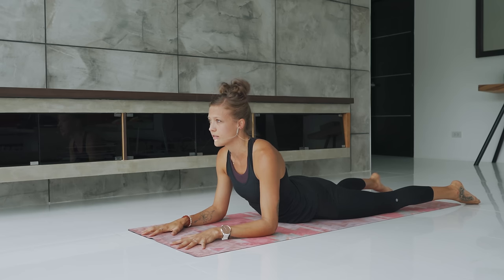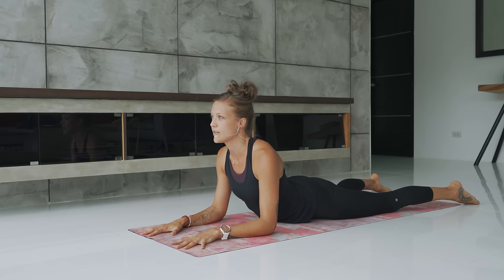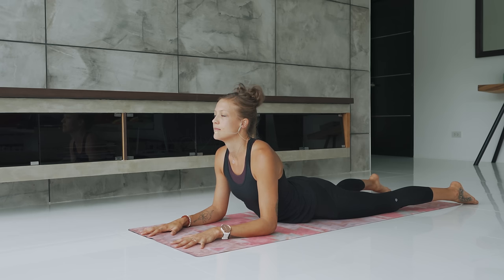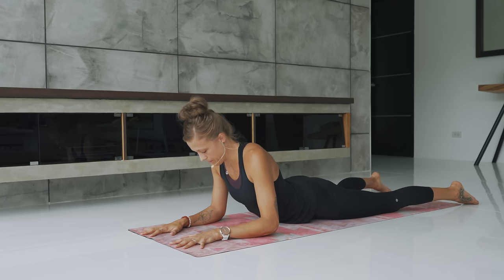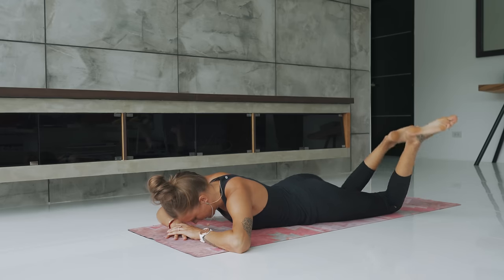Engage the glutes but relax the front side of your body. Gaze ahead. Let the shoulders melt down away from the ears. Try to broaden the collarbones. Find a little bit more space in the front side of the chest. Soften the breath. Three more breaths here. Lower the chest down — maybe the forehead comes onto the hands. Bend the knees. Windshield wiper the legs. Release that tension in the low back.